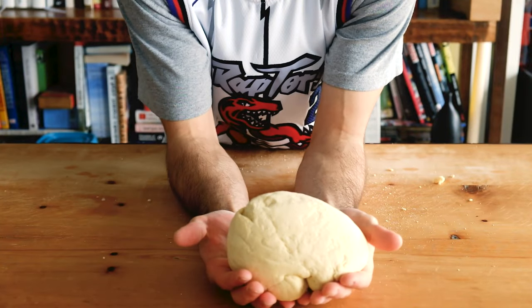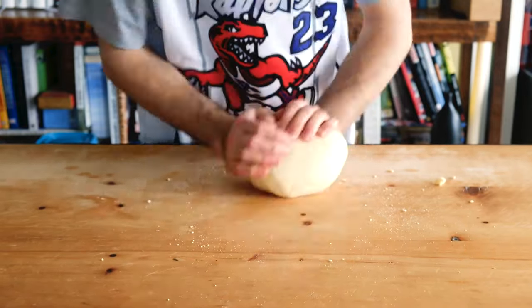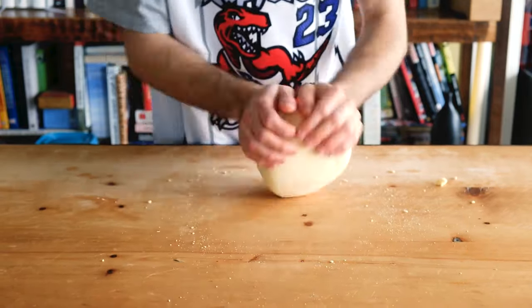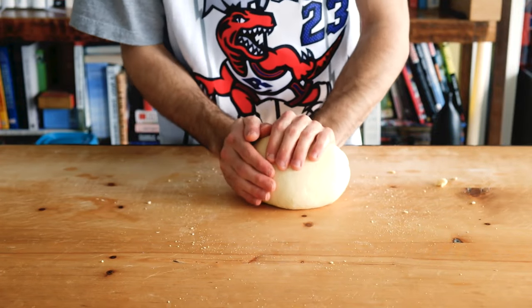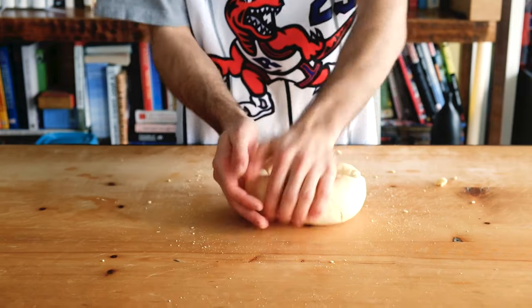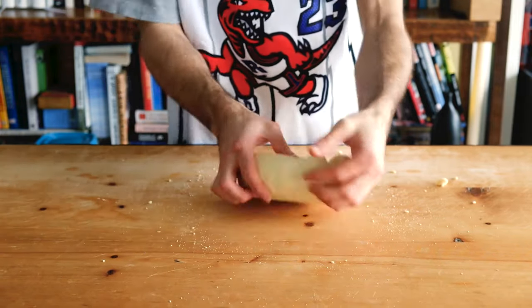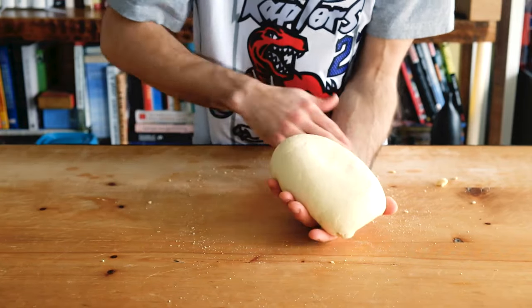Now you can see the texture has changed. Keep kneading — it's becoming smoother and stronger. You can see I don't dig my fingers into the dough; they are relaxed and my palm is doing the work. So don't worry about speed more than practicing that technique. If you have to keep your fingers fully stretched out, do so.